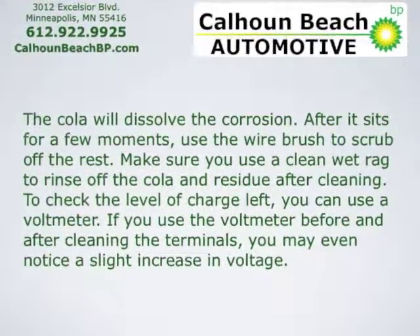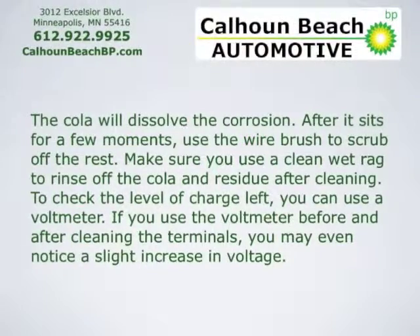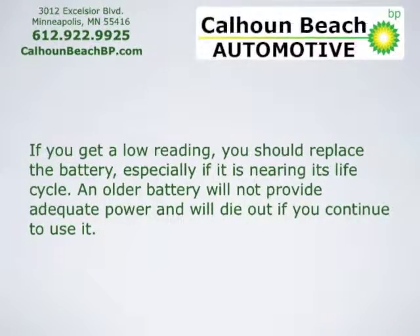To check the level of charge left, you can use a voltmeter. If you use the voltmeter before and after cleaning the terminals, you may even notice a slight increase in voltage. If you get a low reading, you should replace the battery, especially if it's nearing the end of its life cycle.